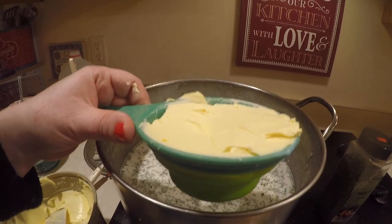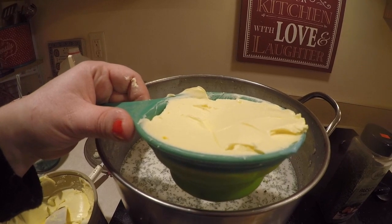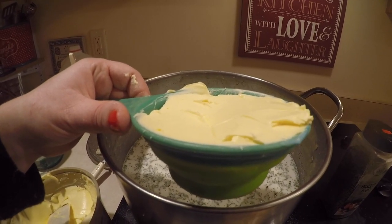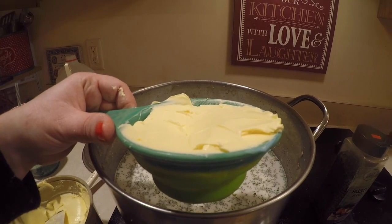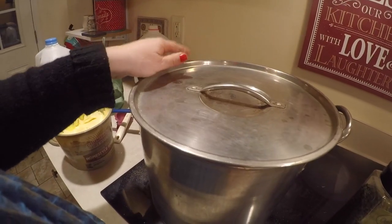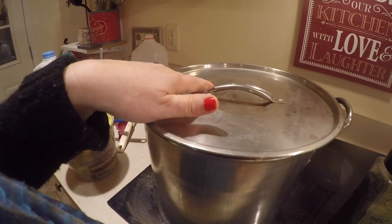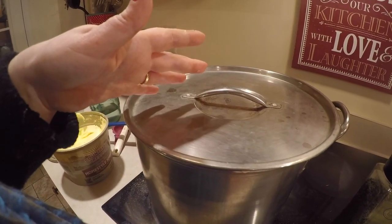I'm adding in a cup of margarine — you can use regular old butter, go with what you have on hand. I think it just makes it nice and creamy and buttery to go along with the milk and the potatoes. This is on medium heat. I'm going to let it simmer and stir it often for about 15 minutes and then our soup should be good to go.